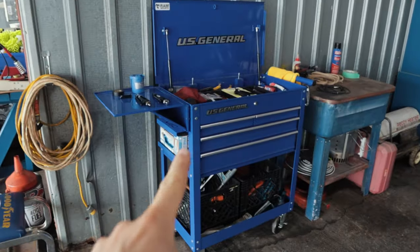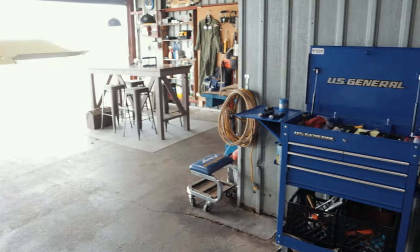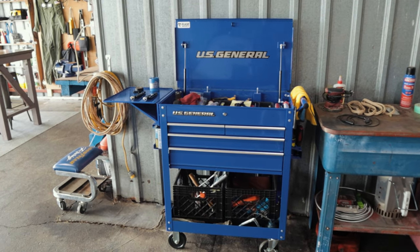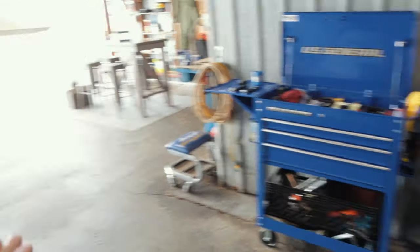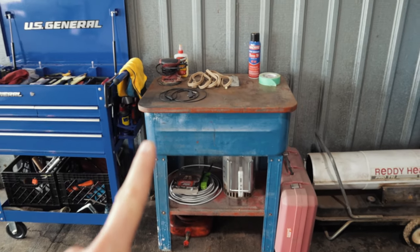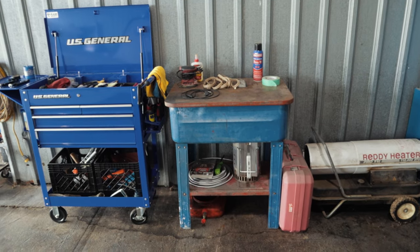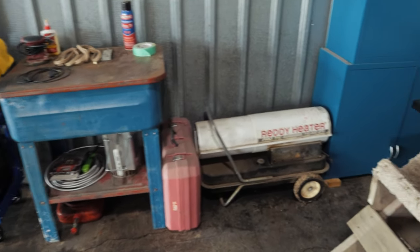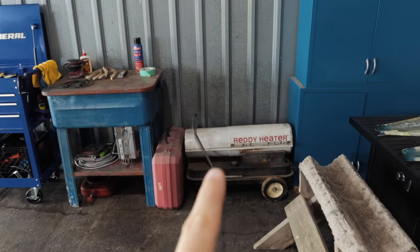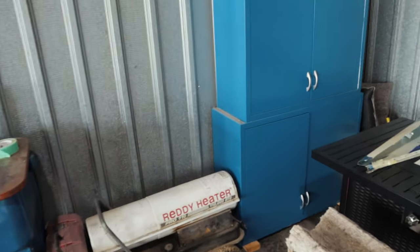Coming around the corner, there's my toolbox — a Harbor Freight Tech Cart four-drawer. Not bad for the hangar. I built out a new tool set for out here because I didn't want to rob anything from my house. You can roll it over next to the airplane where you're working and have everything readily available. There's also a parts washer — the pump isn't working on it but I was going to repaint it and get that going. And there's a salamander heater — the hangar isn't insulated but if you roll that thing over and point it at you in the dead of winter, it takes the chill off.